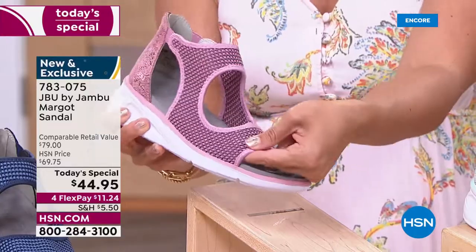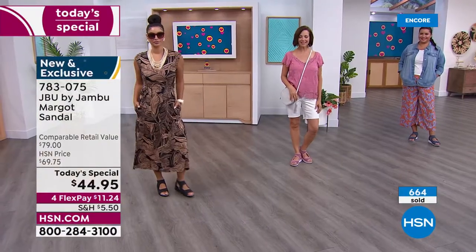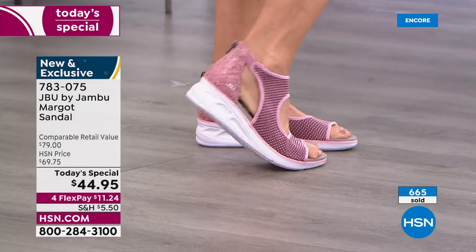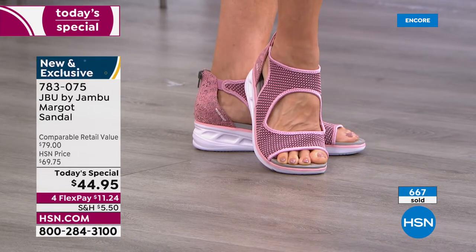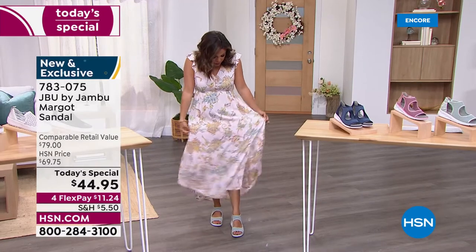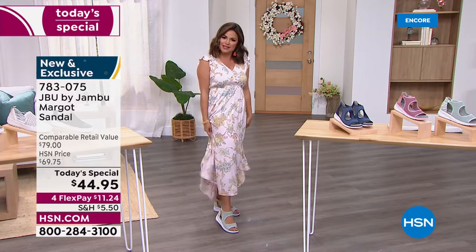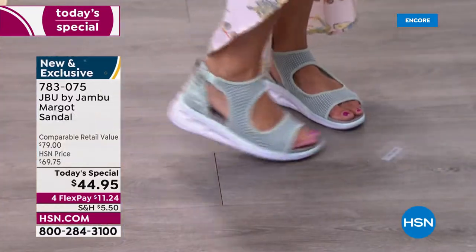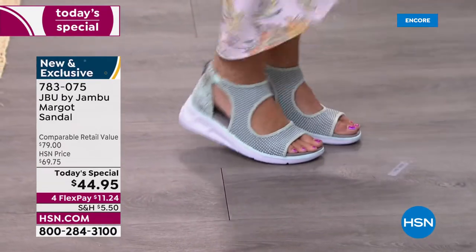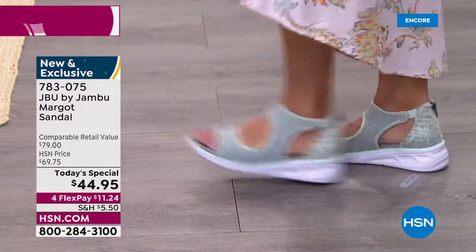If you have bunions or a wonky toe, these are a dream to wear because of all that stretch mesh. The mint — both of us were immediately drawn to it — is so unique, very summertime, and it's kind of the neutral you can mix with anything. Even though this dress has blush pink, yellows, and blues and doesn't even really have mint in it, the mint worked perfectly. You could wear it with grays, black, cream — it almost highlights all the colors in whatever you're wearing.